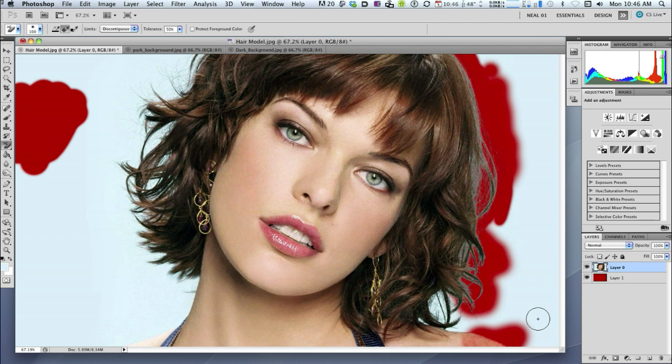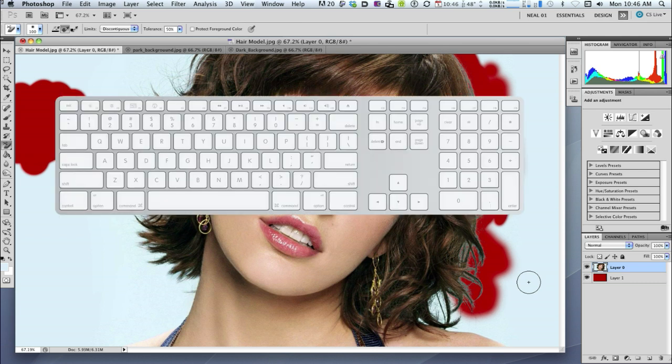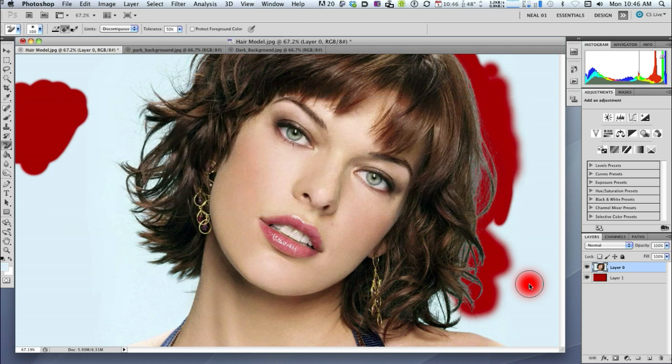To show you what I mean — if I take a sample from the blue down here and start painting, it'll get rid of the shoulder. I don't want that. That's a job for the conventional eraser tool. Command Z to undo. Another way of making the brush diameter smaller: hold down Ctrl and Alt, click, and the brush is represented by a red circle. Move the mouse left to make it smaller, right to increase the diameter, push it away to make it softer, and pull it toward you to make it harder.